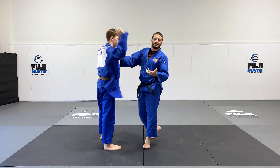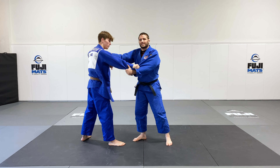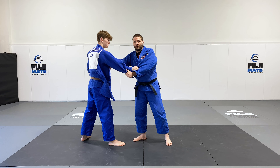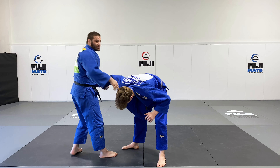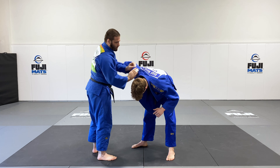You have to do it a little physically to get them to bend. As we're in this position, once I can see the back patch, that's when I know I can transition to the grip. So as I'm shaking and moving and pulling, when I pull his head down here with the collar and I can see that back patch...